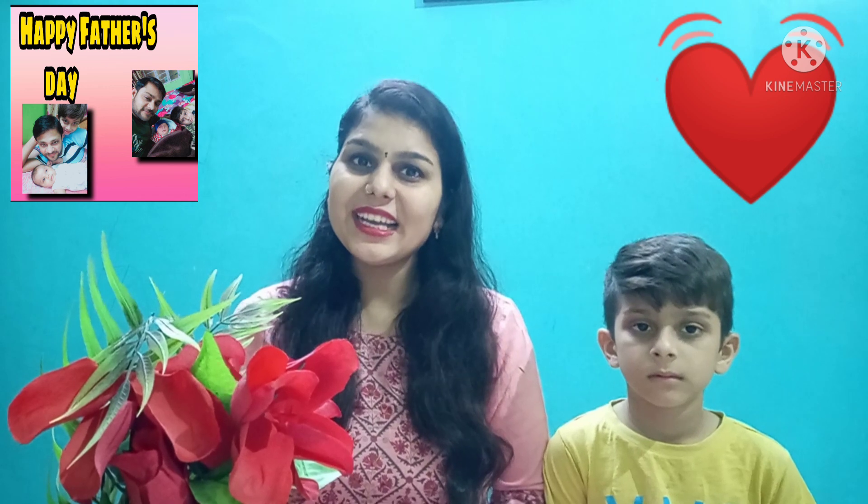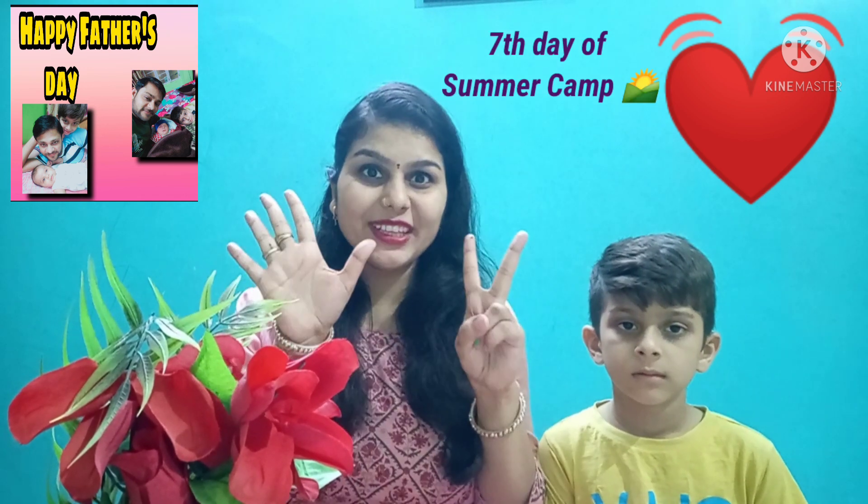Happy Father's Day to everyone! Today is our last day of summer camp — that means it's the 7th day.